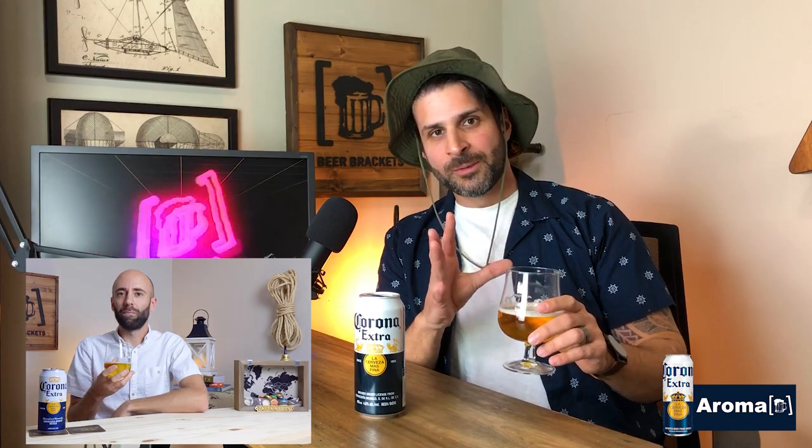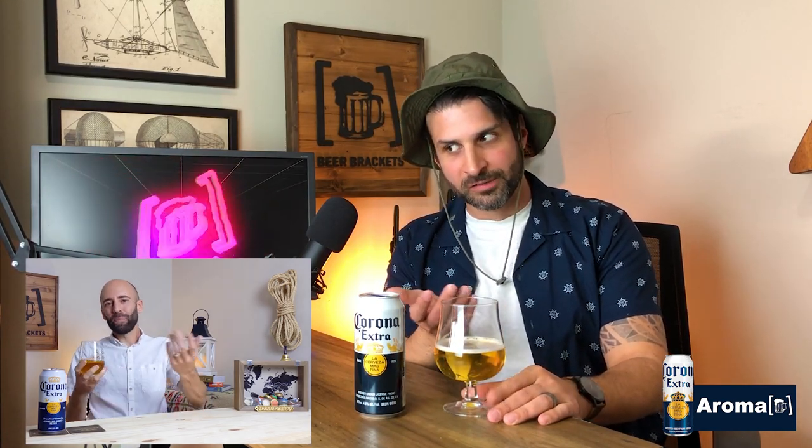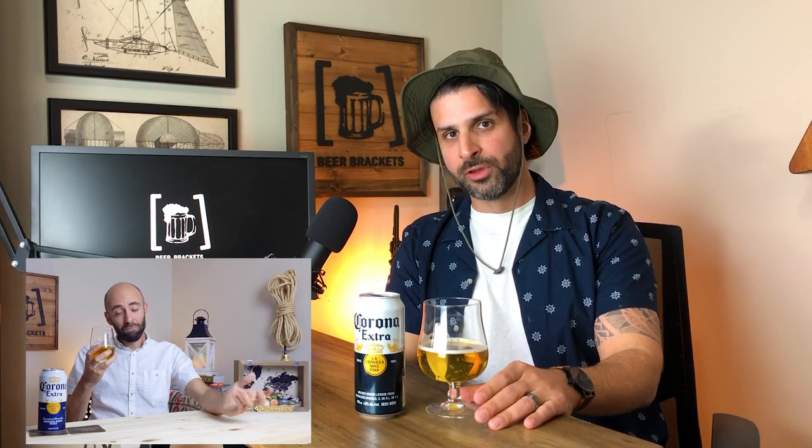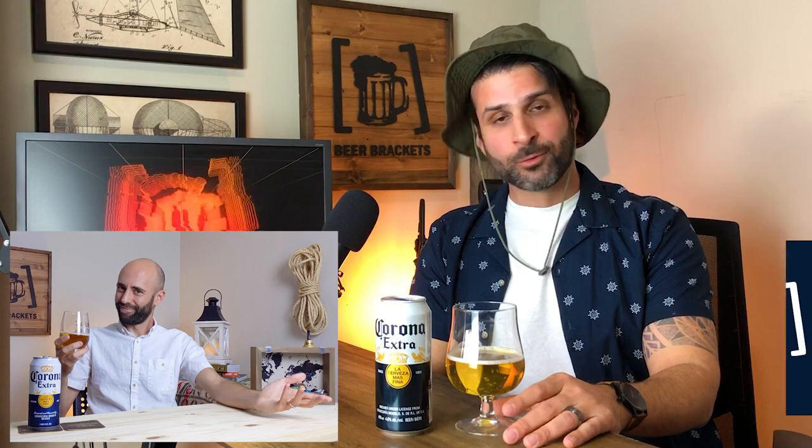I'm not happy to say this because I really love this beer, but the aroma fades really really quickly. Once it's had time to breathe for maybe four or five seconds, the aroma's kind of gone. What's there is pleasant, it's pretty basic as far as pilsners go, so it's going to get a one-on-three for me on aroma. But that means we get to move right on to the taste — cheers!